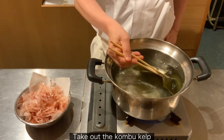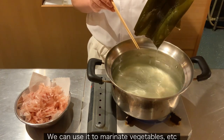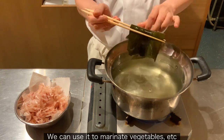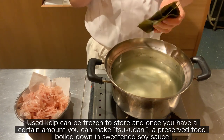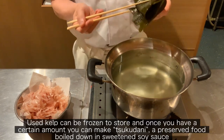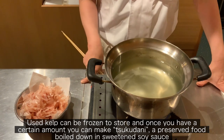Take out the Konbu kelp. This will be Konbu kelp broth. We can use it to marinate vegetables, etc. Used kelp can be frozen to store, and once you have a certain amount, you can make tsukudani, a preserved food boiled down in sweetened soy sauce.